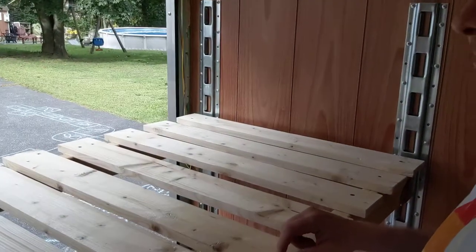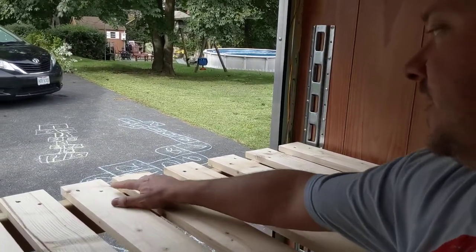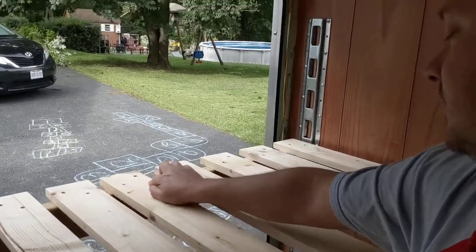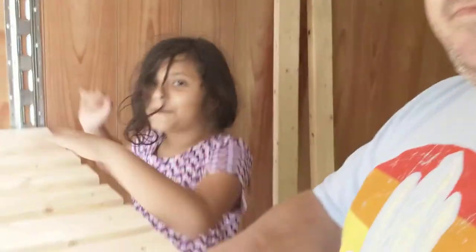These are the two by fours I'm gonna build the other bed with. As you can see it's just one screw in each side. These are the boards I used for the big queen bed, so I just use the existing holes and put one screw in. These are the two by fours I have for the bunk — they're the right length pretty much.